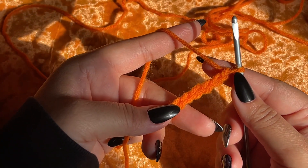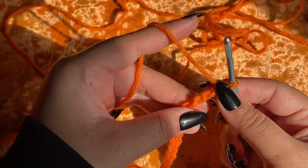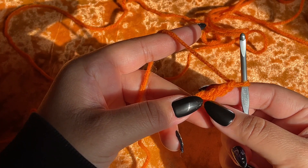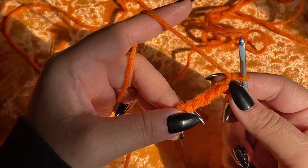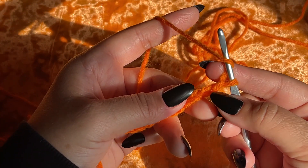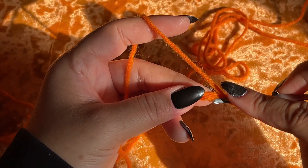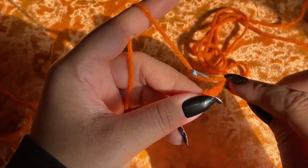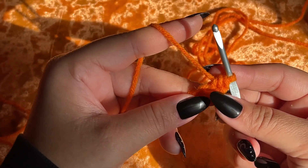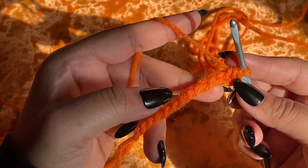We now have 12 chains and I'm going to turn my work so we're working in the back loops. You don't have to do this — it's completely optional — but I like to work the back chain because I feel like it leaves a cleaner edge. I'm going to work one half double crochet into the second chain from the hook on the back side. For row one we're just going to put one half double crochet across until we get to the end.